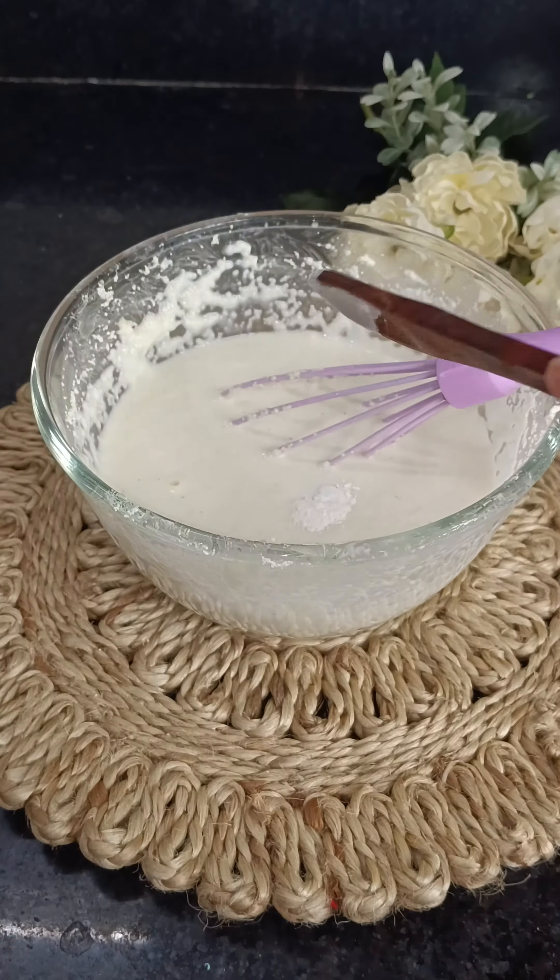Then we have to brush a pan. Then pour the batter in a circular shape in the pan. Then we have to cook both sides.